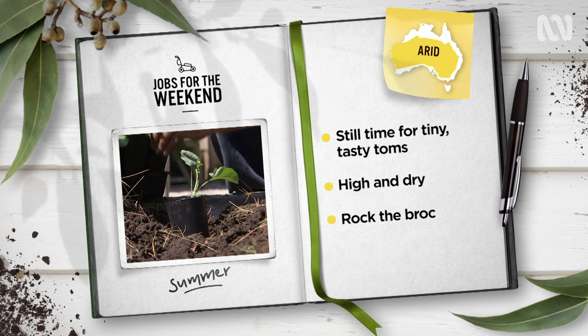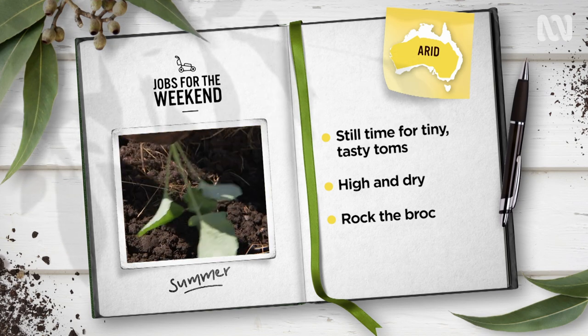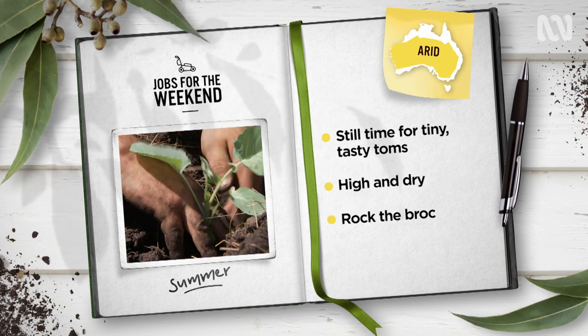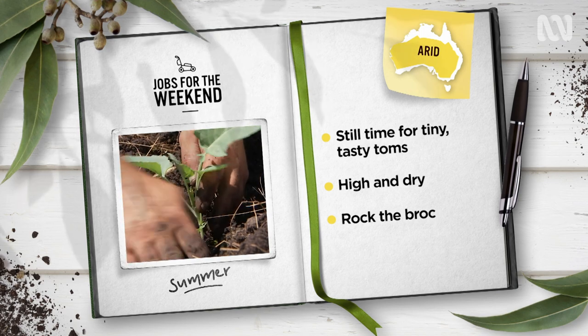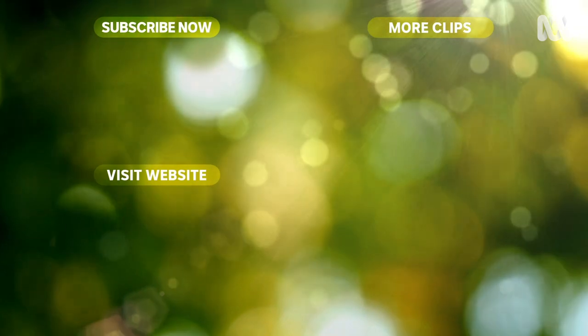Rub, Chinese, Romanesco or good old sprouting — whichever broccoli you love, get them in the ground now to ensure they mature over the cooler months. Blood and bone will kick them along.